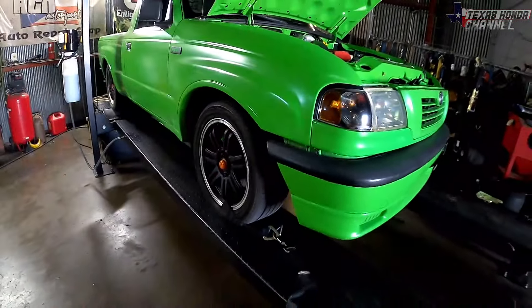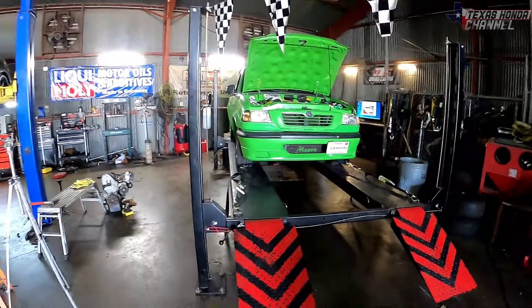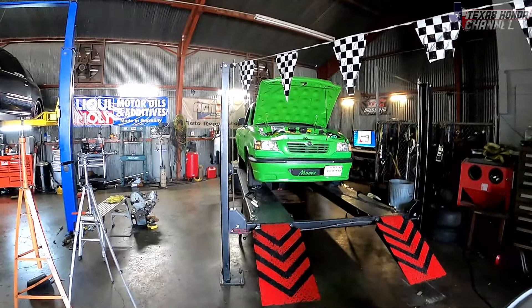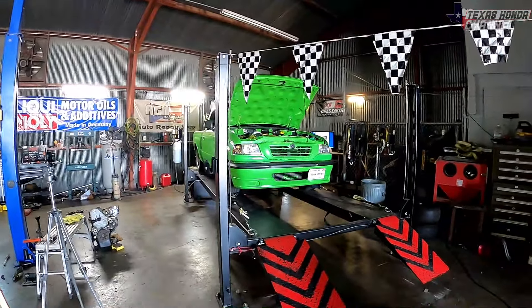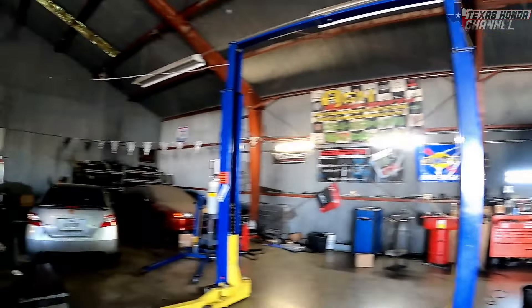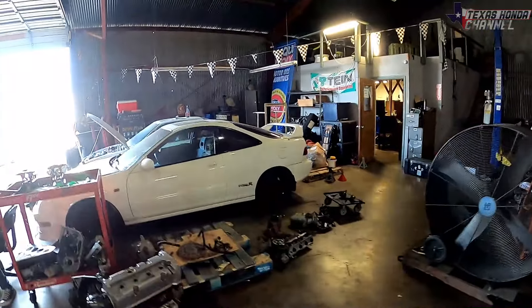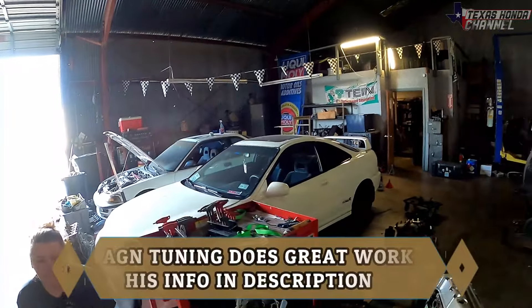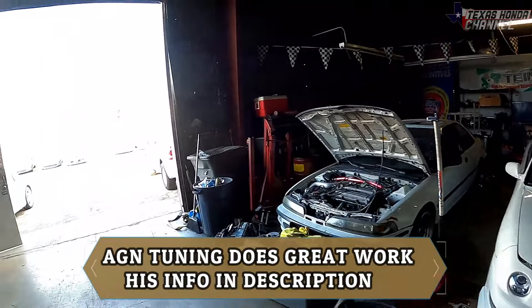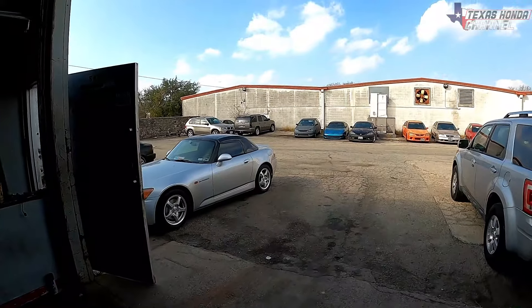I'm going to let him get everything situated and let it cool down a little bit, then we'll go for some pulls. If you're new here, click that subscribe button and turn that bell icon on. And if you need some tuning work on the dyno and you're located in central Texas, definitely hit him up — he does really good work and has tons of projects and some really nice cars.